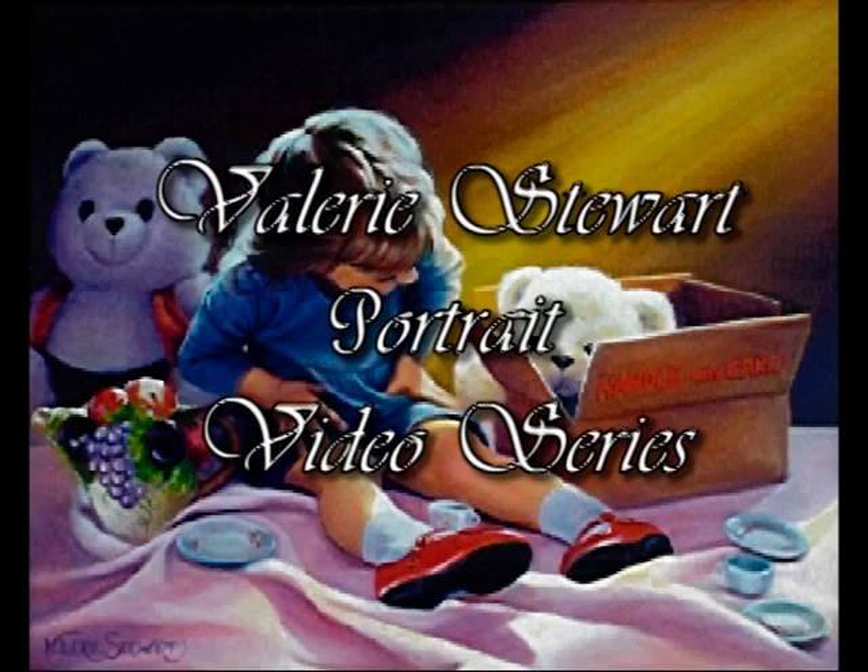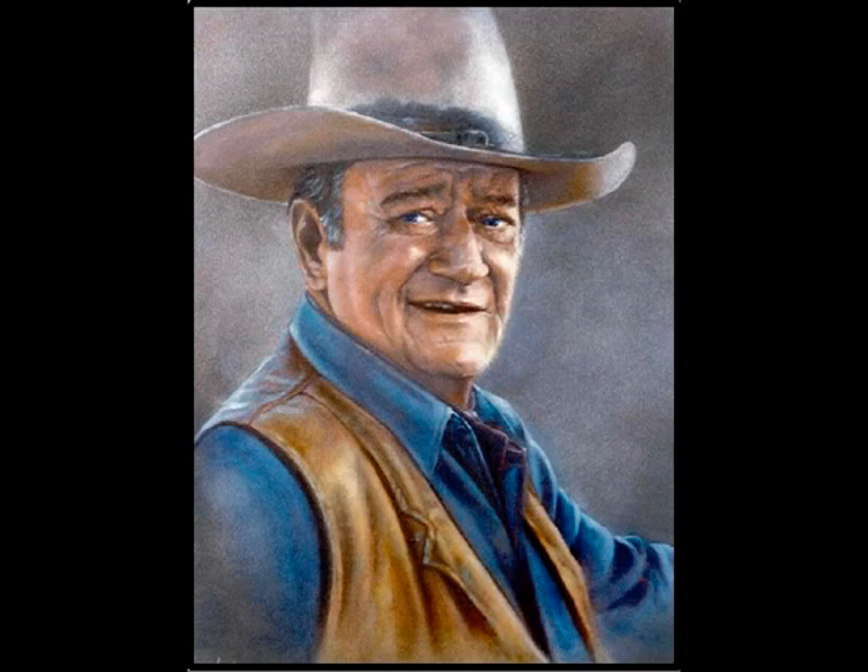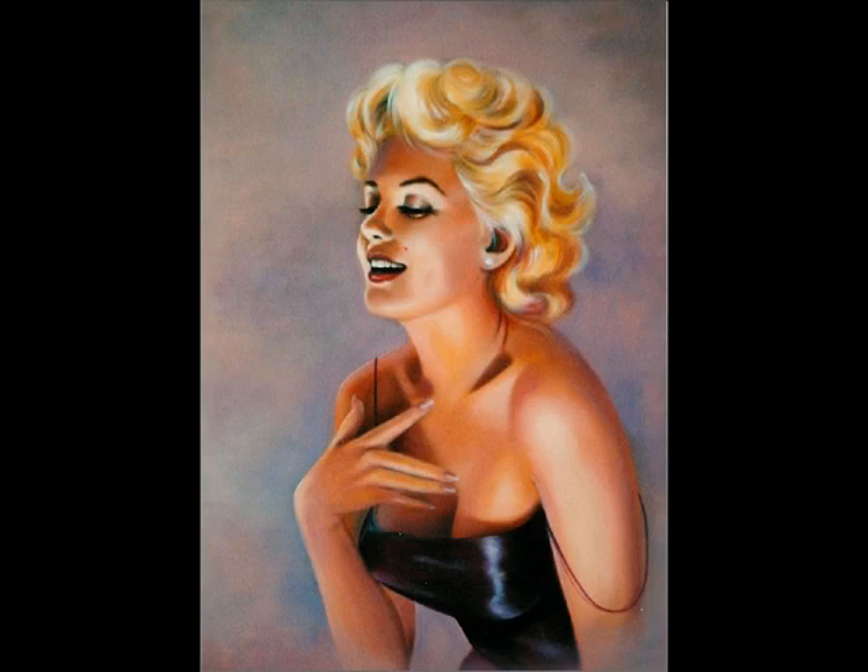Welcome to my Valerie Stewart portrait video series. I hope this series is beneficial to you in many ways. If you've been in my classes before, I hope it's a good reminder of the things we've learned in class, the studies we've done. If you've never painted with me before, I hope that it teaches you something about portraits, maybe something that you've wanted to know for a long time.